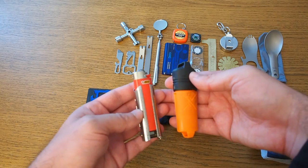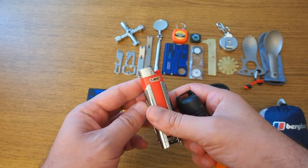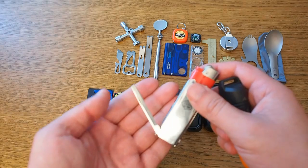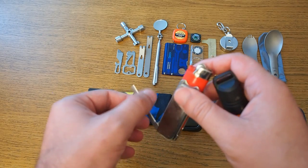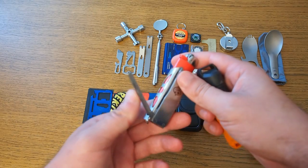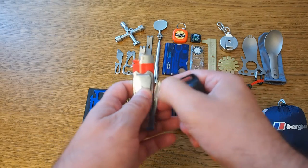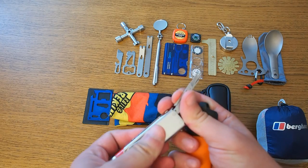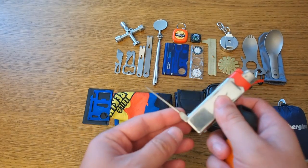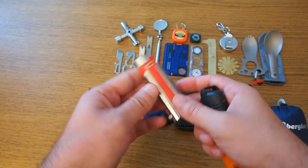Here we have two EDC gadgets you can use in combination with a full-size big lighter. On the left is a so-called multi-tool for big lighters, but it's really not that great. The blade is totally dull out of the box — I would normally never do something like that. I didn't even bother to sharpen it. There are some other tools on the other side: small scissors, again not really that great, and an eyeglass screwdriver. All in all, very flimsy and not very useful.